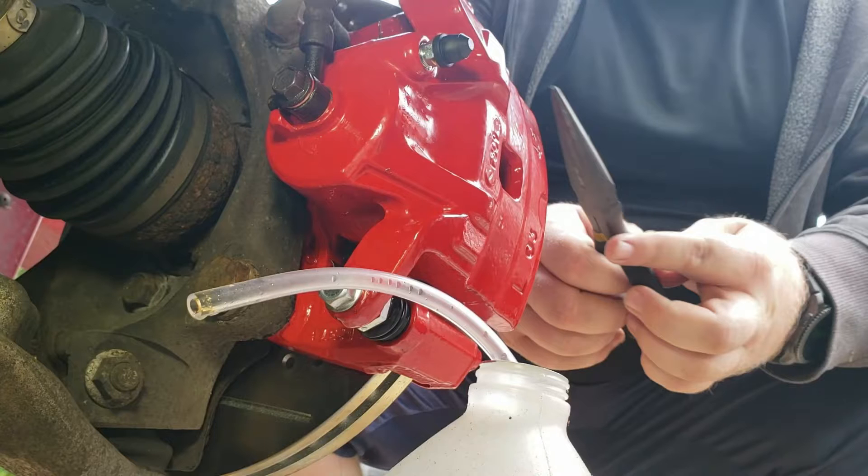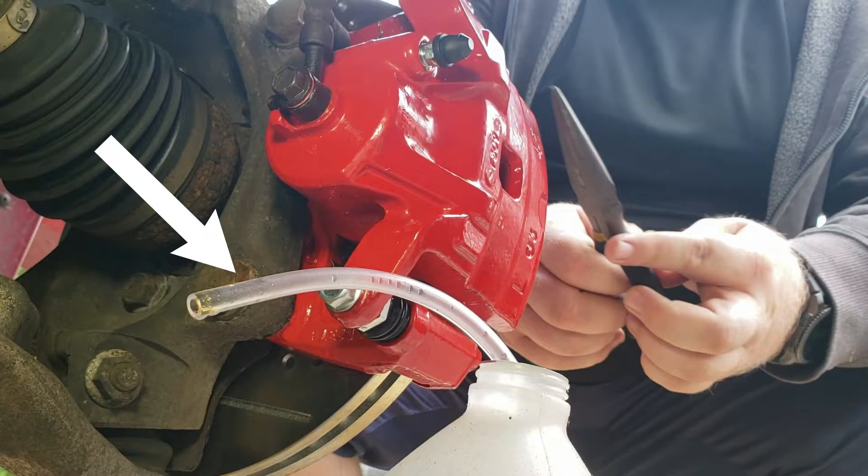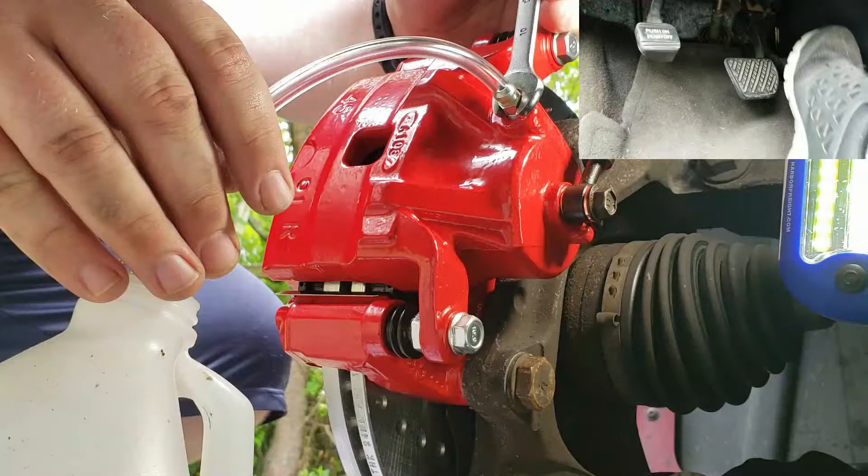Before you begin bleeding your brakes, make sure you remove the brake bleeder valve cap, and make sure you have a clear tube that can fit snug over the bleeder valve. The reason you want to use a clear tube is to give you the ability to see air coming out of the bleeder valve. While bleeding, if you see air bubbles coming out of the bleeder valve into the clear tube, you want to keep bleeding until all air bubbles are removed.